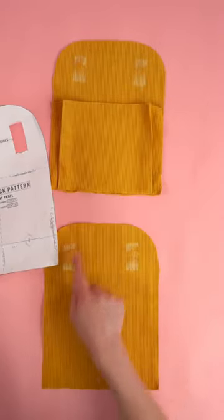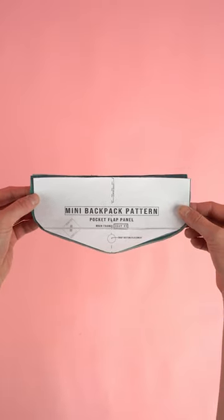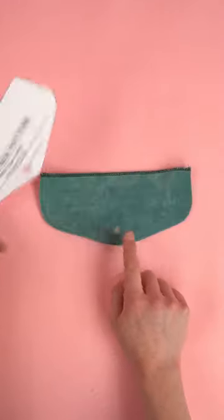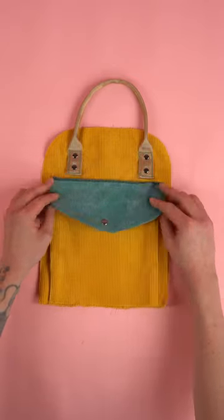Mark the webbing placement guides and add a 20 inch strip of webbing to the marked areas. Assemble the pocket flat panel by placing the right sides together. Add a closure of your choice to the bottom center of the panel, then sew the pocket to the main panel.